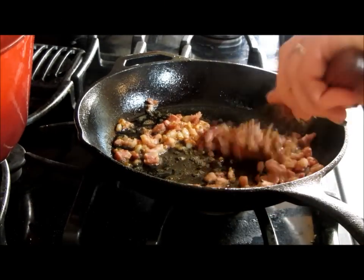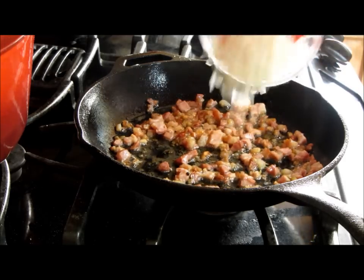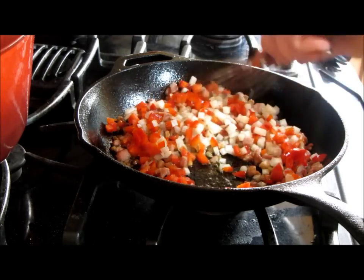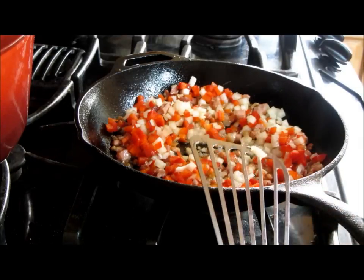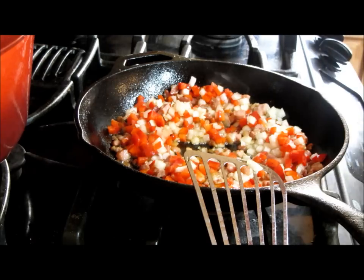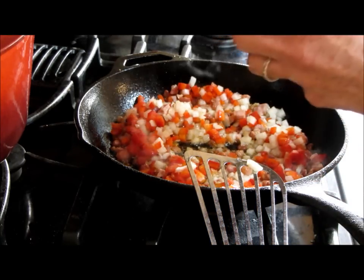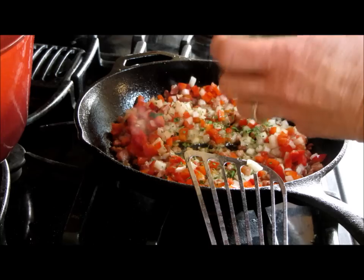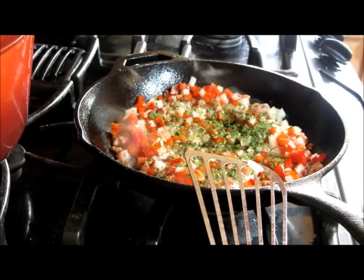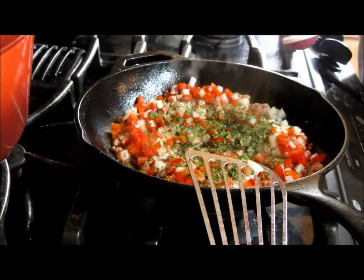Now that pancetta is ready to marry up with the vegetables. I didn't save all the fat but a little bit of it — think of when you're making stuffing and you use butter. I'm going to add some sliced parsley, about a tablespoon. We don't need any salt because the pancetta is salty enough, but I do want a little bit of fresh cracked black pepper.